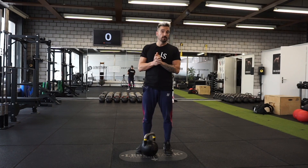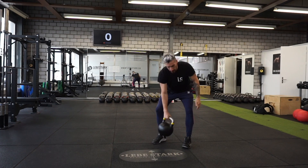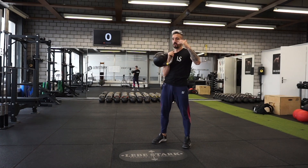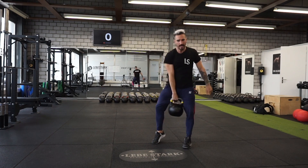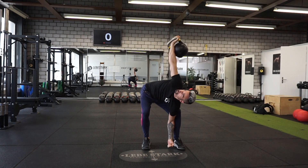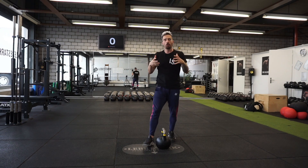There are probably even more exercises that contributed to my ability to do a pistol squat — the clean, which targets your hips; the snatch, again a strong hip builder; and other exercises such as the windmill.